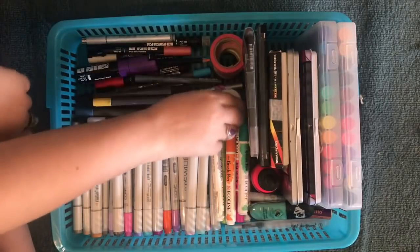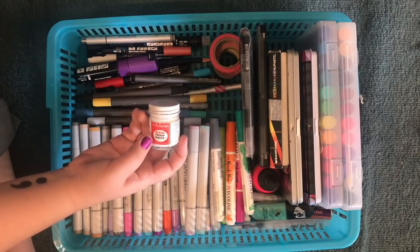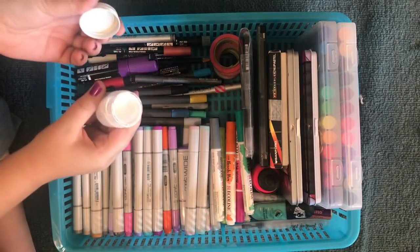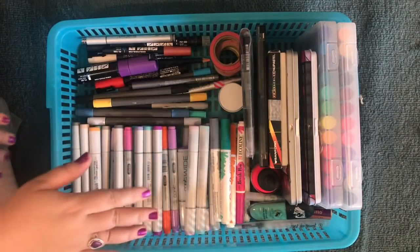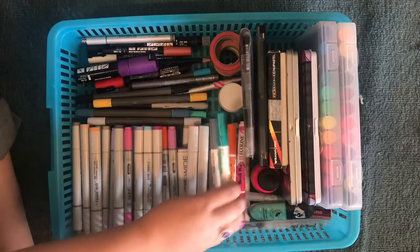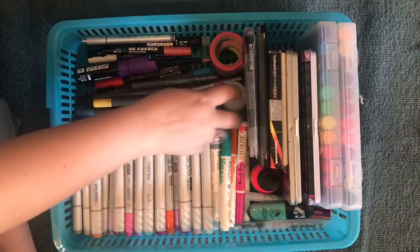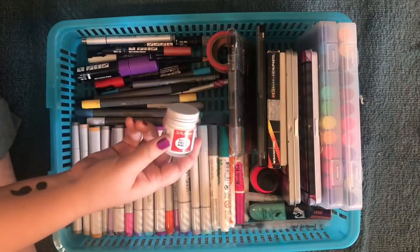I was going to have some washi tape. I got the tip from Megan Wells — it's a bleed-proof white. The reason I use this is because if you use Copics and you put white paint over Copics, the Copics will bleed up through the white paint. So if you're frustrated because you do work with Copics and the pigment is coming up through the white, that's because of the nature of the inks. This bleed-proof white will not do that, and I usually have a small water brush I use with this.